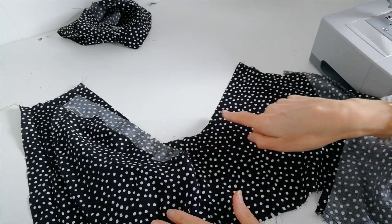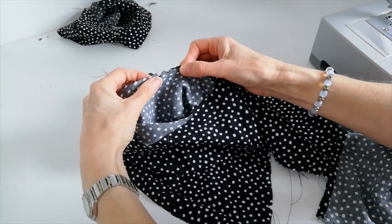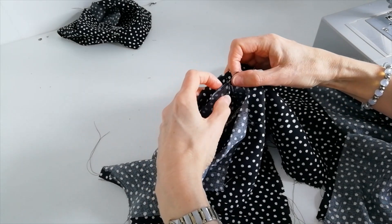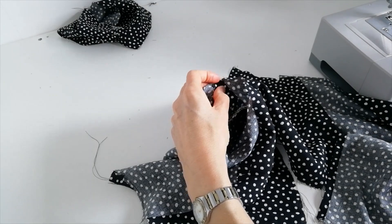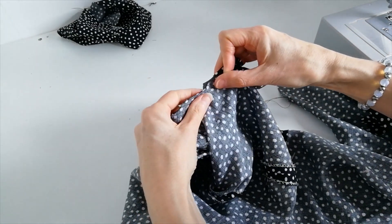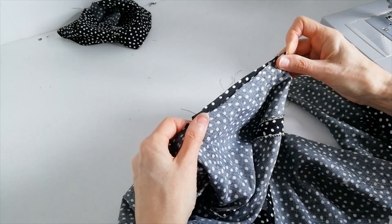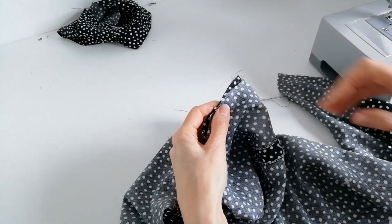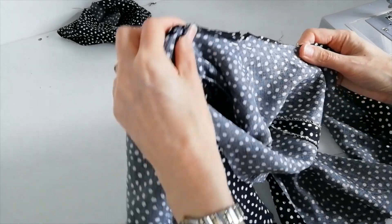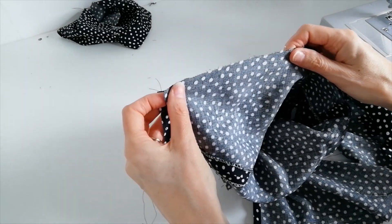Now pin your sleeve to your dress bodice, matching your notches — your sleeve notches to your bodice notches. Match your underarm. When you've pinned it into position, stitch it in place, and then do another line of stitching directly below that, three millimetres away, and then snip away the excess.